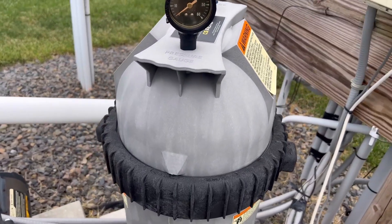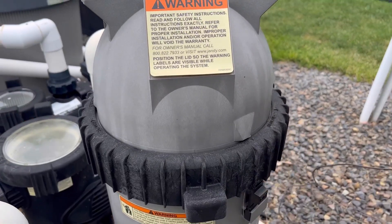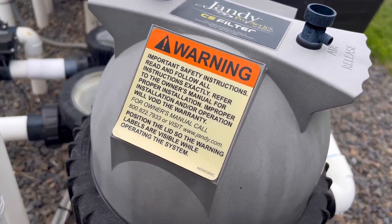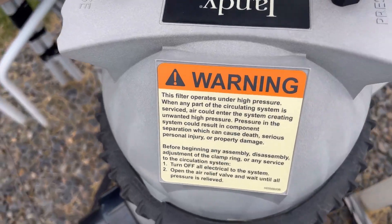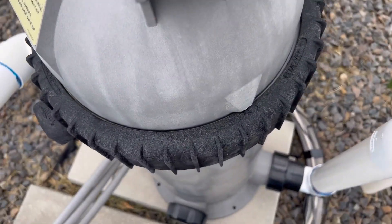Hey guys, Charlie here. Today I wanted to talk to you about this Jandy CS filter housing unit. Our filter was a little worn down, but instead of replacing the whole filter, we just got a new housing unit and it worked perfectly. Installation was pretty easy, but if you don't know how to do it, I would highly recommend getting a professional.